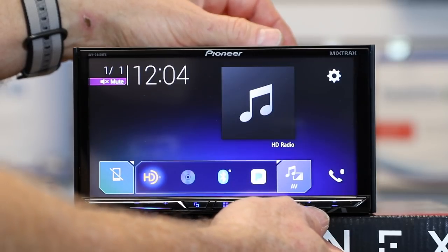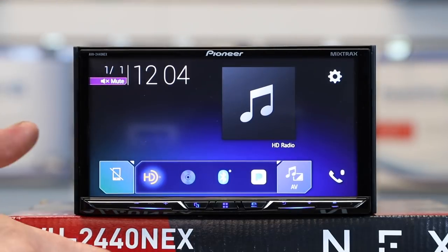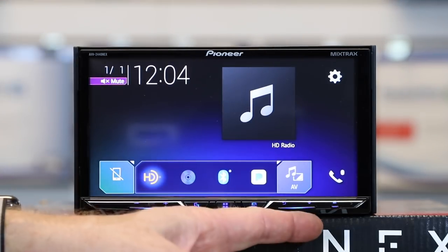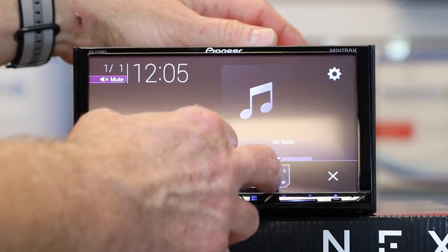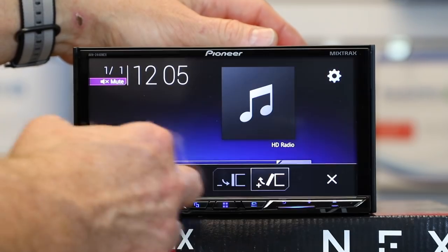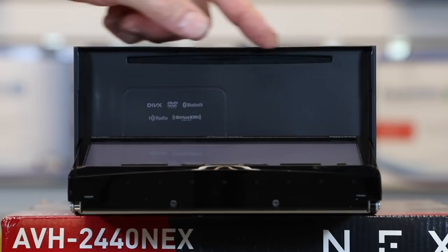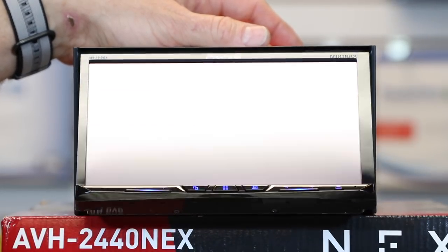Next to that is your microphone for push to talk. Depending on whether you're using Android Auto or Apple CarPlay, it may already be on screen, but if you don't feel like touching the screen, you can always use this button. Last but not least is eject — this will allow you to tilt the screen if you have some form of glare, and of course if you tap it, it gets you to the CD/DVD player located behind the screen.